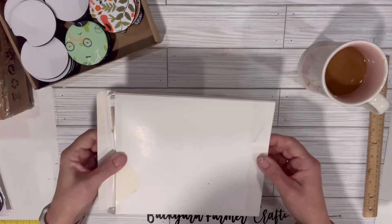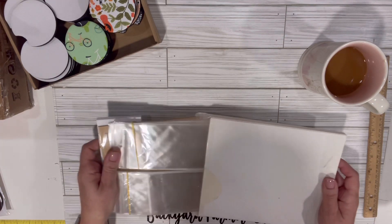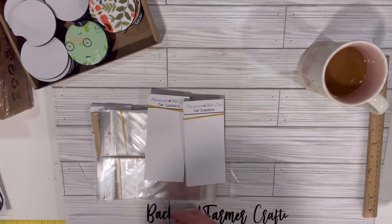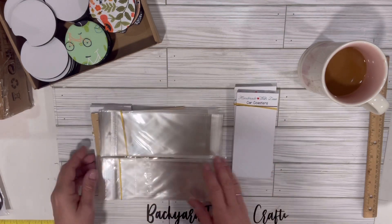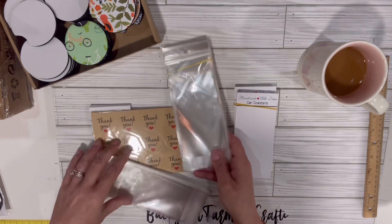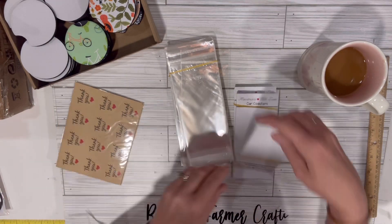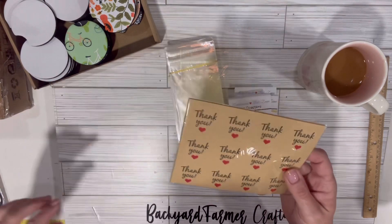So it comes in a packet like this. You get 100 — you can package 100 sets. There are 100 bags and then 100 of the backings. And then you get these cute little thank you stickers that you can put on the package.